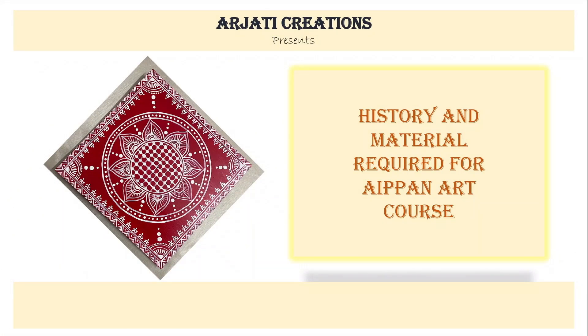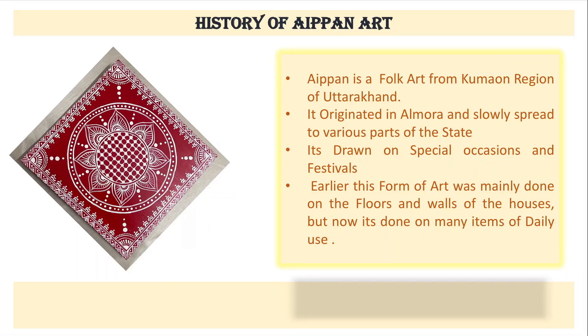Let us discuss the history of Aipan art. Aipan is a folk art from the Kumaon region of Uttarakhand. It originated in Almora and slowly spread to various parts of the state. It is drawn mainly on special occasions and festivals.